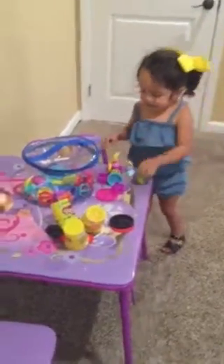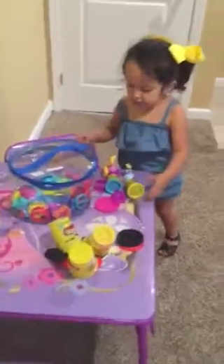Hi Fred! I'm playing play-doh! Look at play-doh!